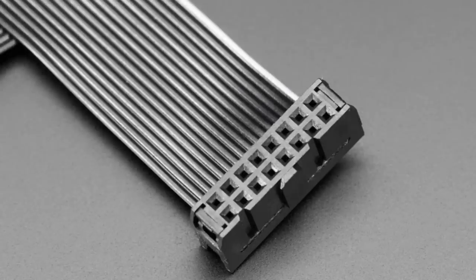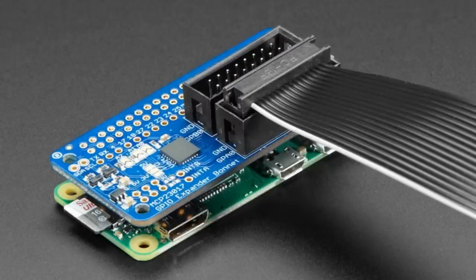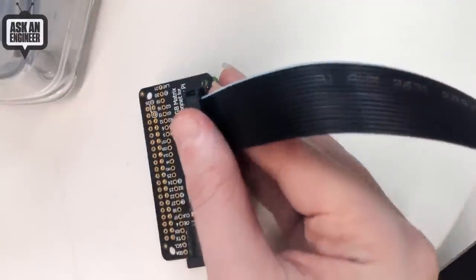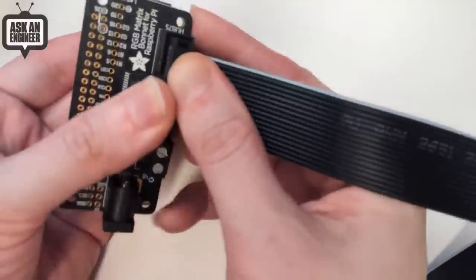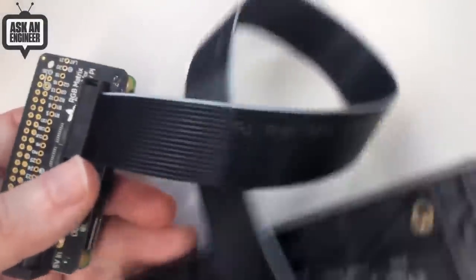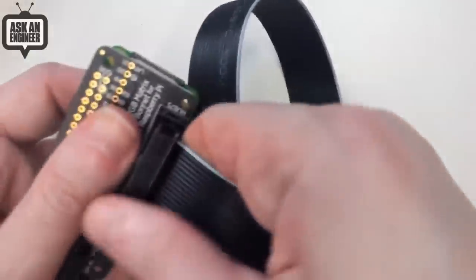It's also really good with our RGB matrix bonnet. So I can show that real fast on the overhead. If you have our GPIO matrix bonnet or hat, and you probably know that these are the standard connectors for RGB matrices — this is one foot long. It's a little bit longer than the existing cable, and also if you just want to extend it or chain them together, we now just have these cables available for you. So very basic cable, but if you need one, you need one. So now we have them.